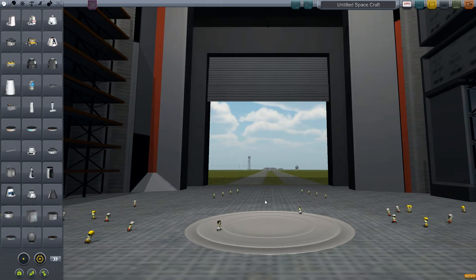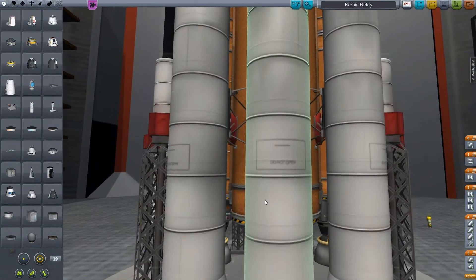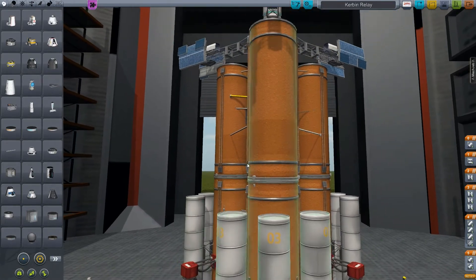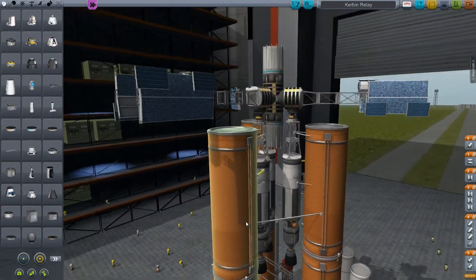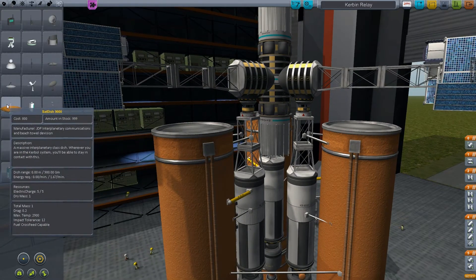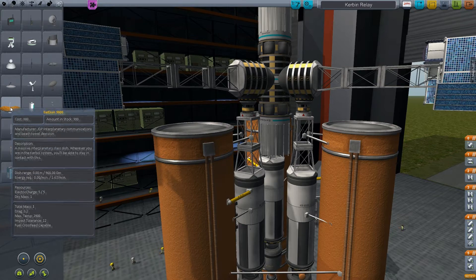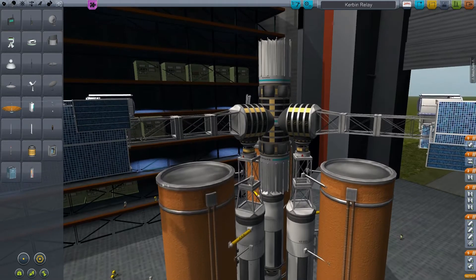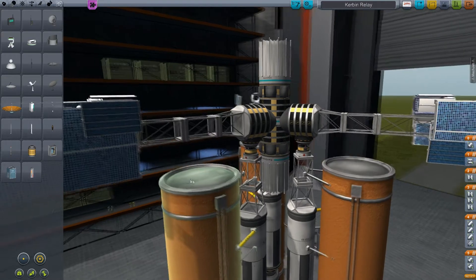Probably three of them actually, in relatively one-third orbits, that way we can keep everything kind of in contact deeper out. We're going to be using these satellites, which should be able to communicate anywhere we need to, mainly because we're going to be going to the sun with a probe at some point very soon.